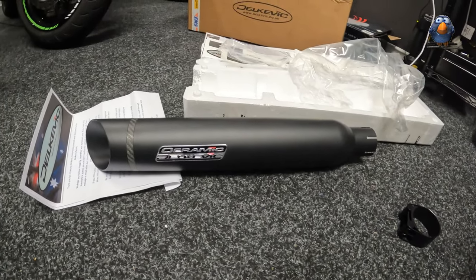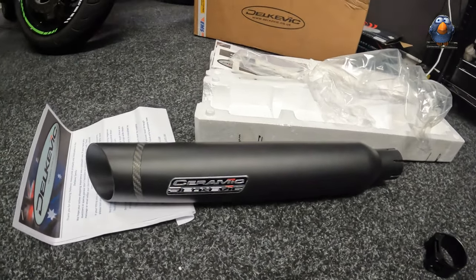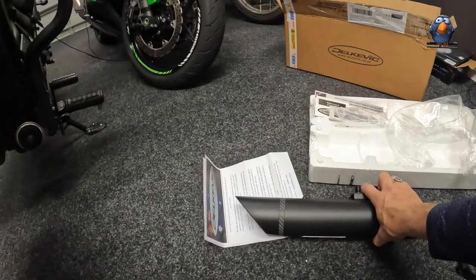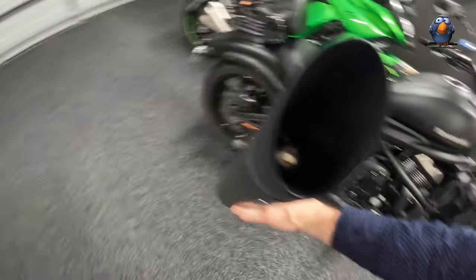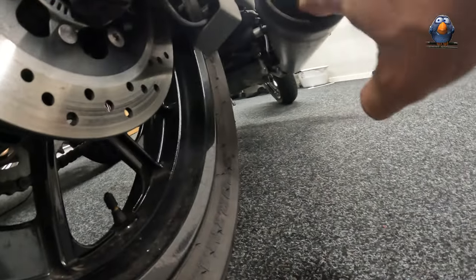There it is — Ceramic Delkevic. It's just a short little thing. It's got a baffle. I believe that baffle can come out. Does this have a baffle? Can't really see... Yes, yes it does.